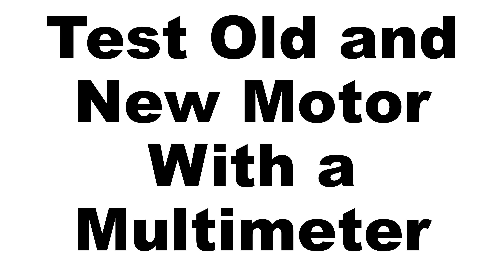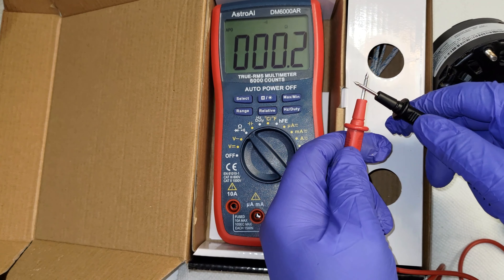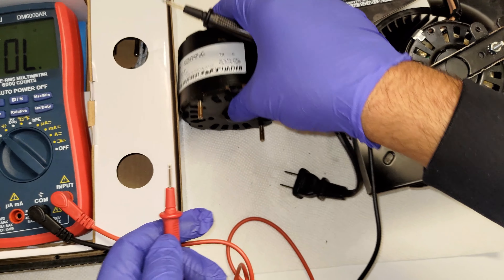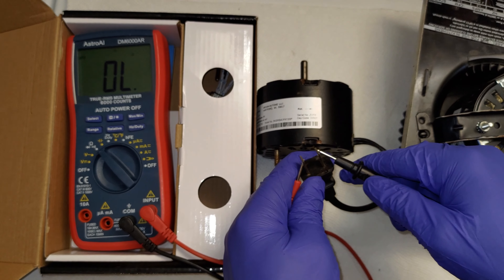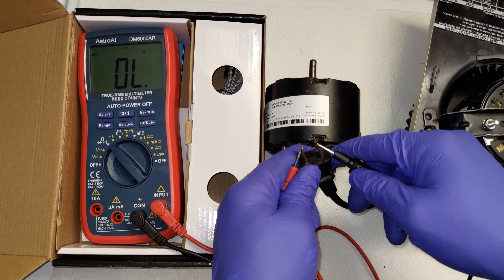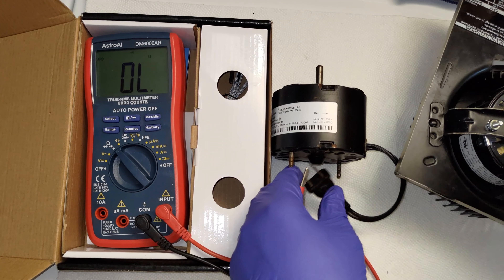Next, I tested the old and new motor with a multimeter. I dialed my multimeter to the ohms or continuity setting. The goal here is to test for resistance. I ensured both motors were disconnected from the power supply. I located the motor terminals, or in this case, the plug. I then touched each probe to one end of the plug terminal and I read the resistance. A reading of OL, or open line, means an infinite reading, which is indicative of an open circuit and means that the motor is faulty. A zero signifies a short circuit, which also means the motor is faulty. Finally, if the multimeter reading falls somewhere between zero and infinite, this means the fan motor is working properly.